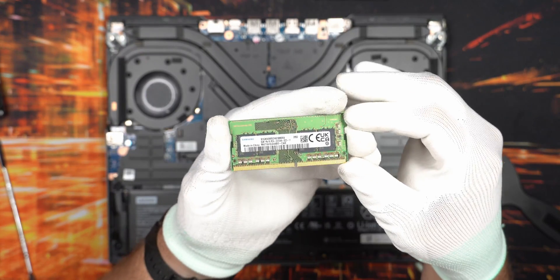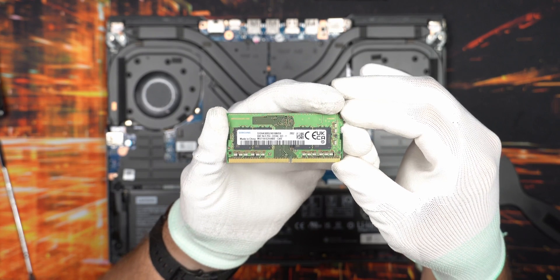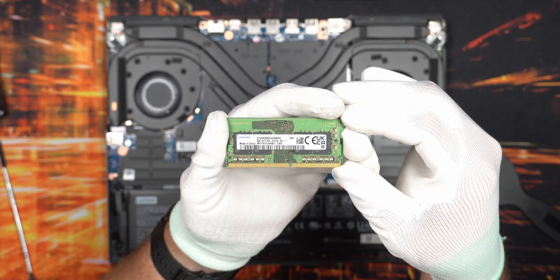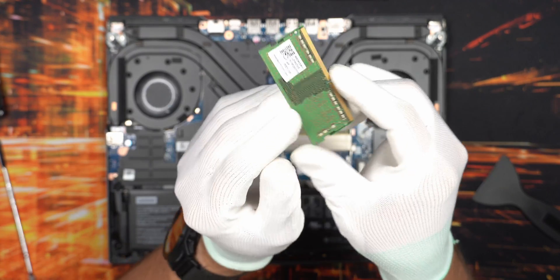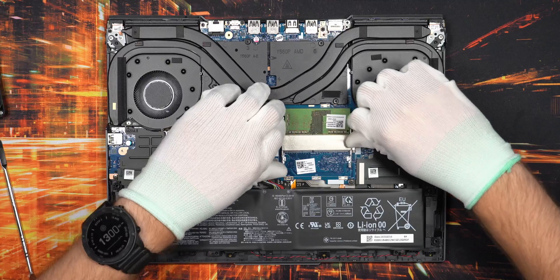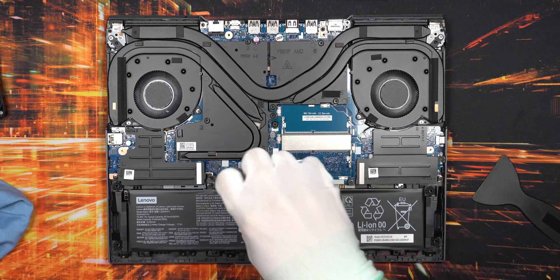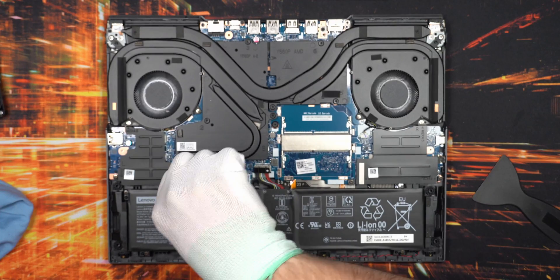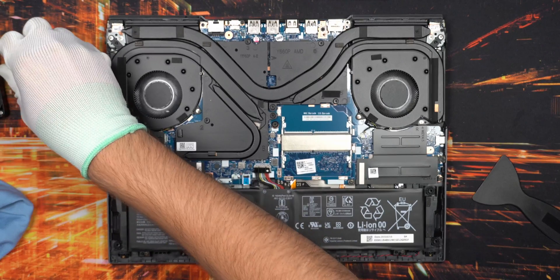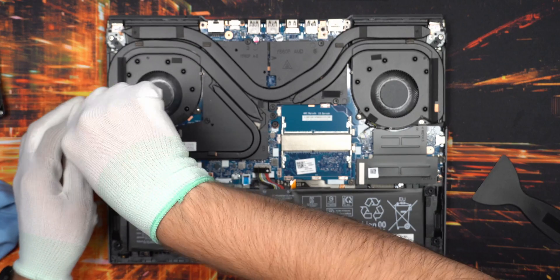Inside we have the Samsung memory, which has lower timing ratings. Some games could actually benefit from upgrading these memories because of the pretty bad timings, as Jarrod's Tech on YouTube explained in one of his videos. I don't plan to use mine for gaming though - only for content creation, so I mainly need more memory capacity since 16 gigabytes is a little too little for what I do.